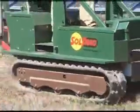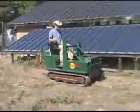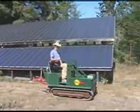The SolTrack electric tractor is 500% more energy efficient than liquid-fueled tractors and can be easily recharged from the solar array or the AC power grid.